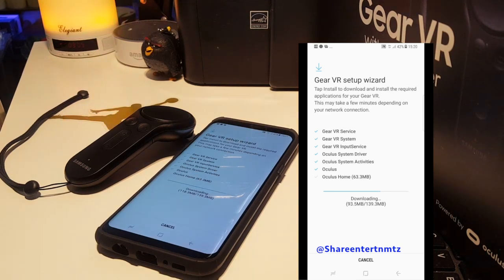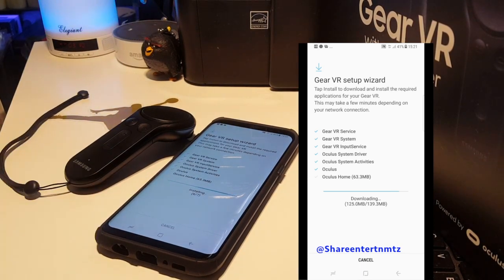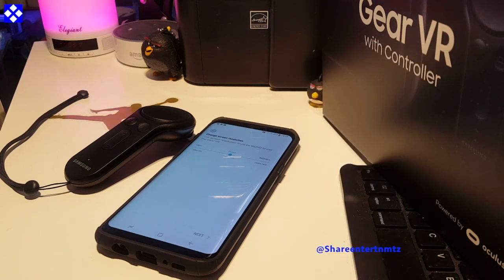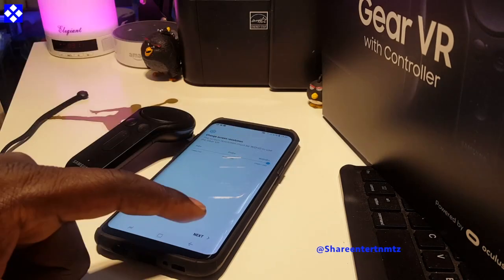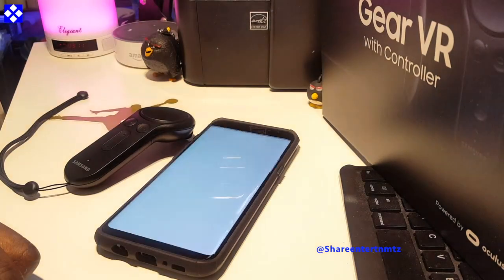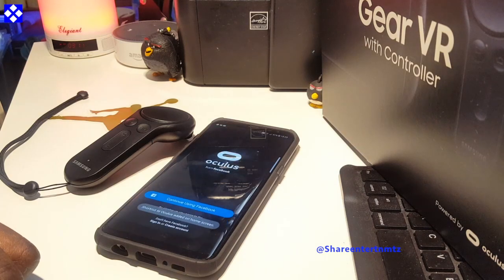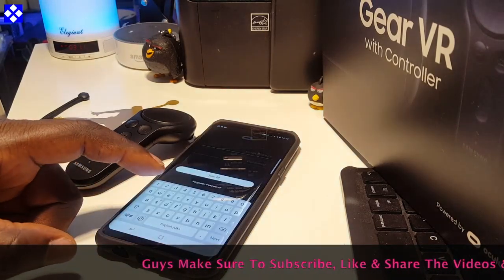Hopefully they're going to have more games to come that will support the controller. I've tried a couple of games out there with it — even where the controller isn't officially supported, you can still navigate your way through with the controller instead of playing around with the headset. This is very convenient and I'm loving it.